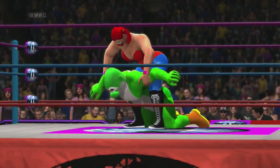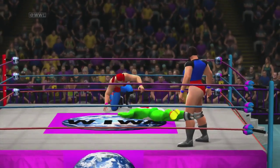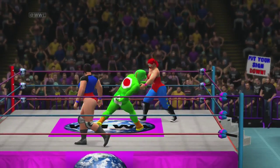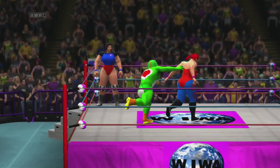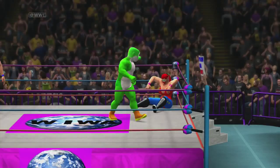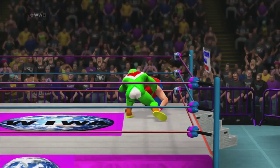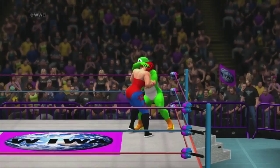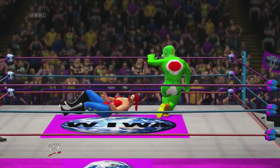And now — oh, a hip drop to the back. Now Yoshi works her to the buckle. Now he works her to the other buckle. Oh, and a shoulder block. Oh, and a body splash. Now Yoshi goes behind the back, whips her, and a power slam. Now it's time to go.